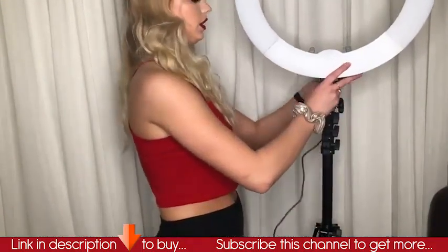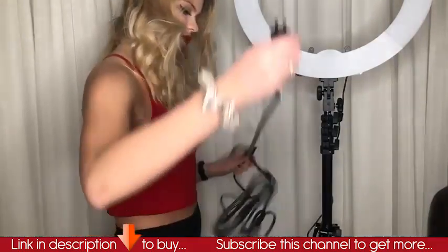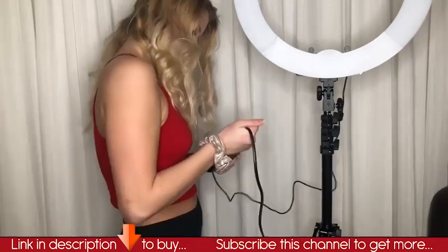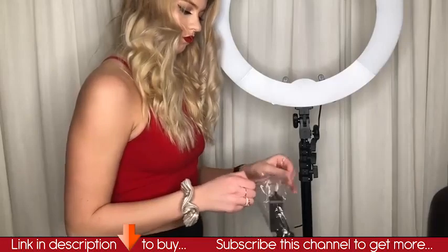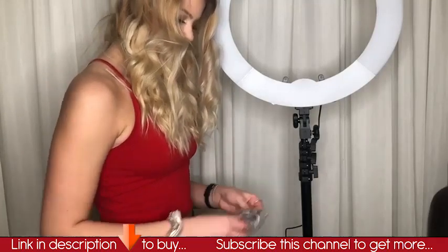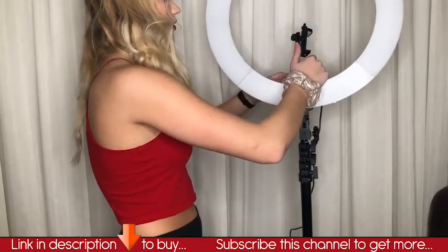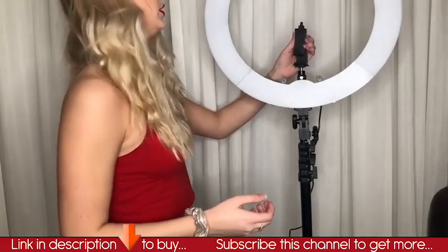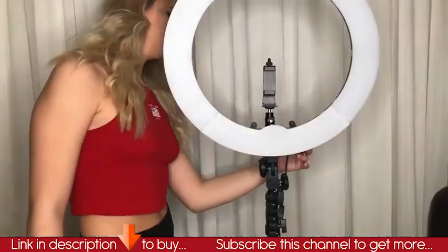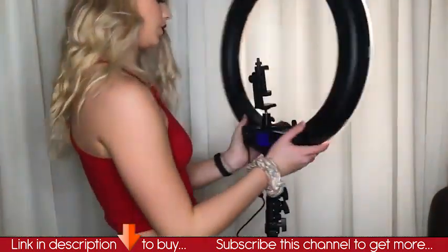This plugs into the back. I'm going to plug it in and let's see how it works. On the back there's an on and off switch. As you can tell, it obviously turned on. I just want to show you guys the back.